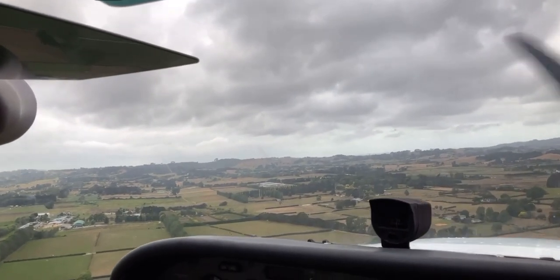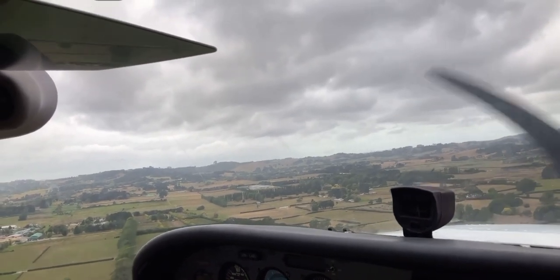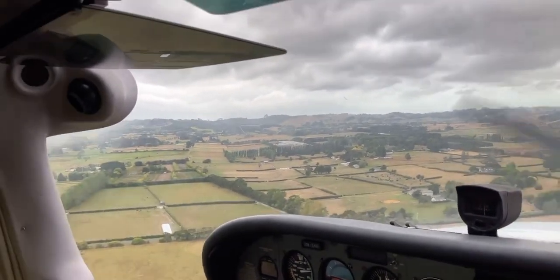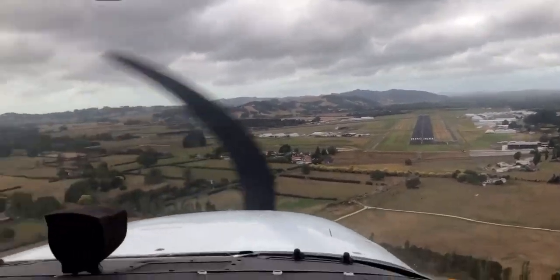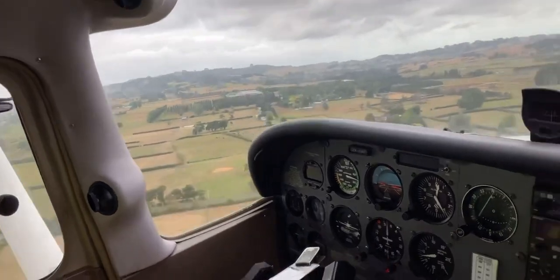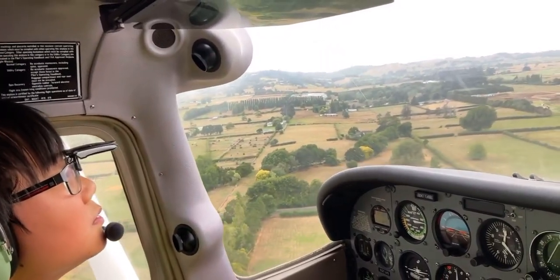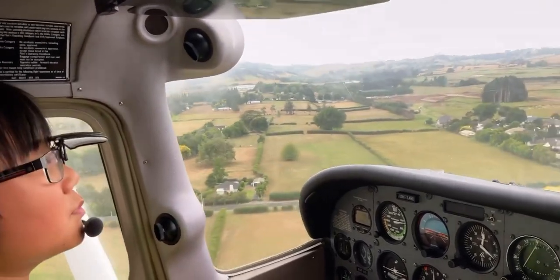We are approaching the airport on runway 03. We were on the downwind leg but we're actually already on base, and now on final. We're looking for the centerline and a good glide slope. There's a lot of wind so we can afford to be a little higher and then manage from there.